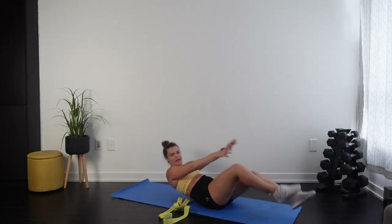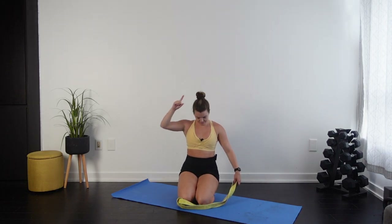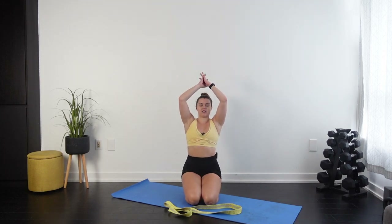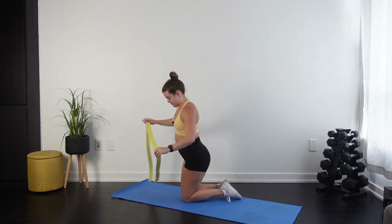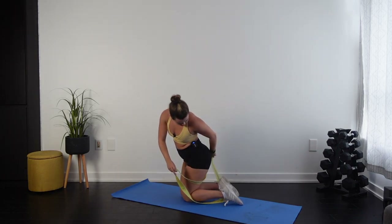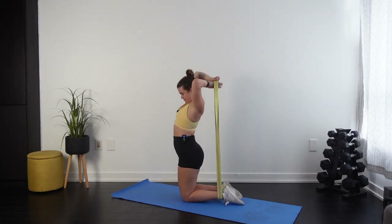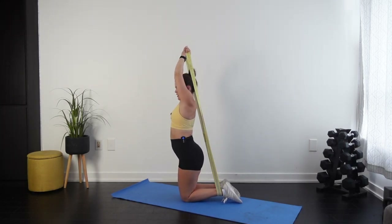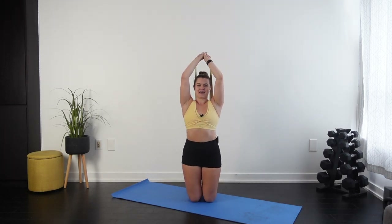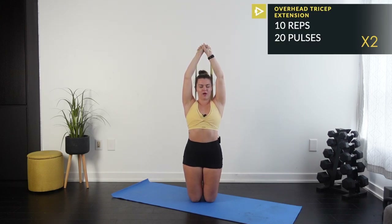Moving on to my least favorite — triceps. We're doing an overhead tricep extension. Normally you'd grab a dumbbell with elbows tucked, going down and up. With the band: wrap the long band around your ankles, grab it and pull it all the way up above your head. Both hands grip with palms facing in, keep elbows tucked tight by your side, and bend down and up.